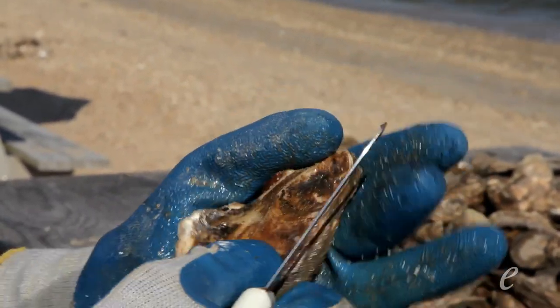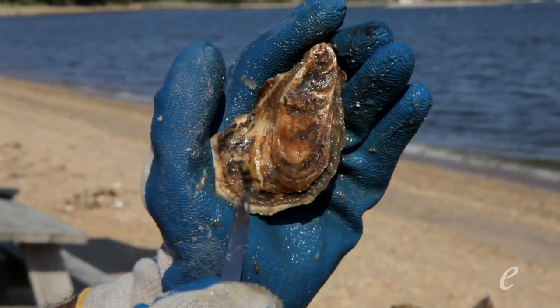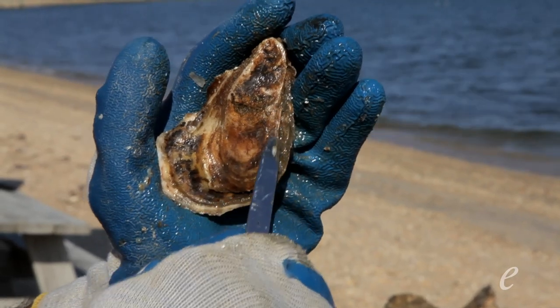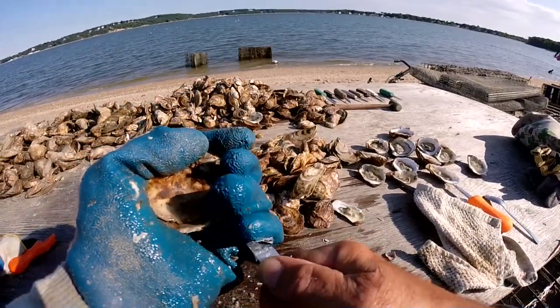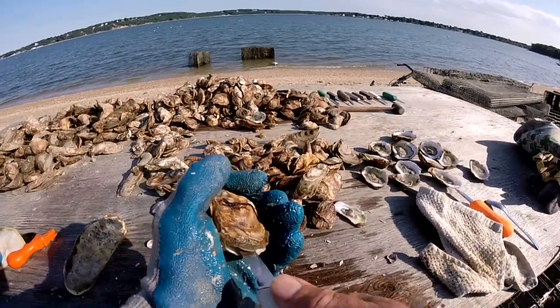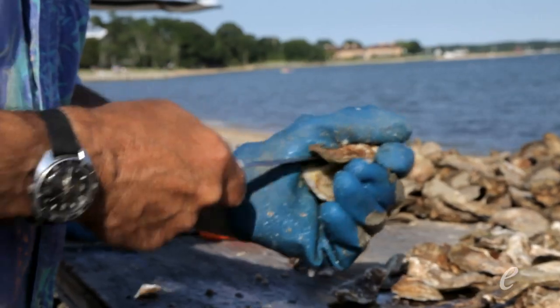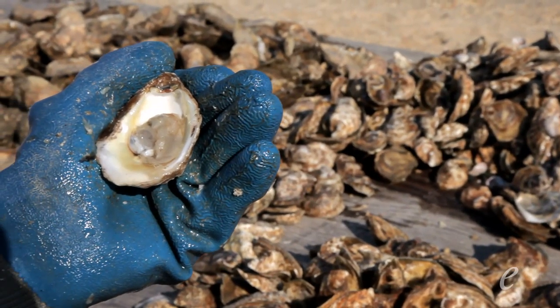Then what you do is take the knife and go in around three o'clock. Look at the oyster as if it were a clock face — twelve, one, two, three, four, five — going in around three o'clock like this. Swirling around the shell in a clockwise direction, keeping the top of the knife moving along the inside of the upper part of the shell, and then you pop it open and here is your beautiful oyster.